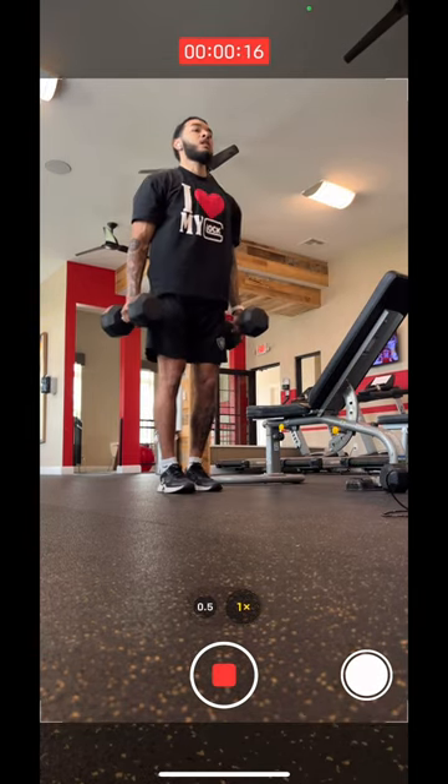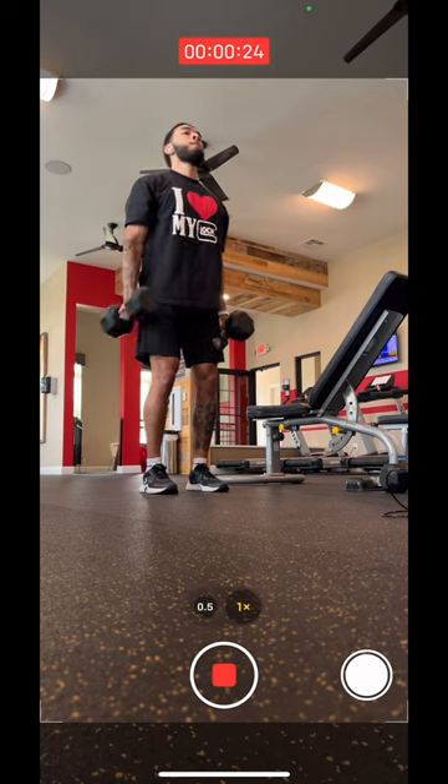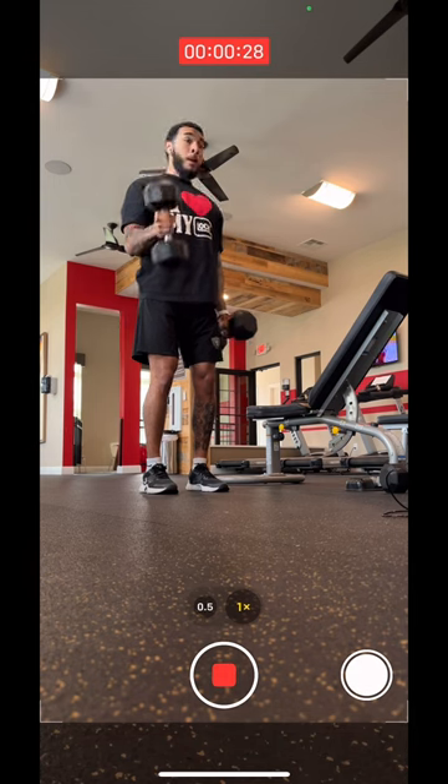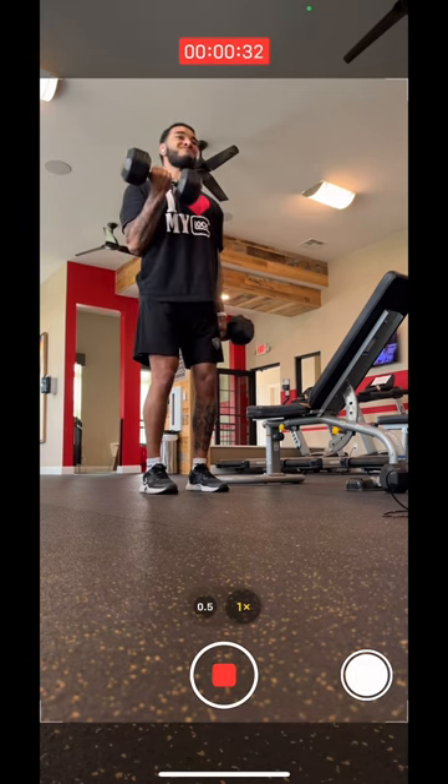Now you can continue to listen to that fire playlist while you pump some weight and get some content. So if you don't want to stand there and record yourself in silence, I recommend using this tip right here. I've used it a lot since I've been lifting in the gym and it's amazing.